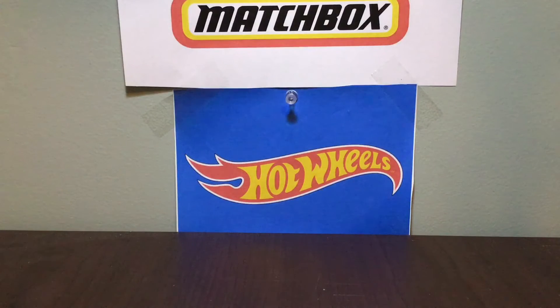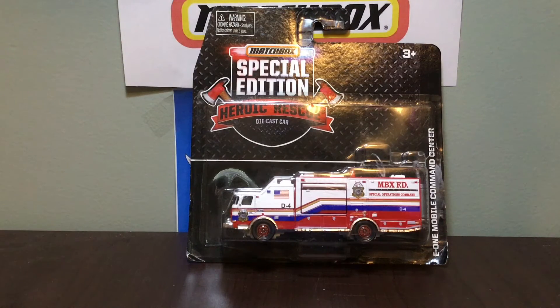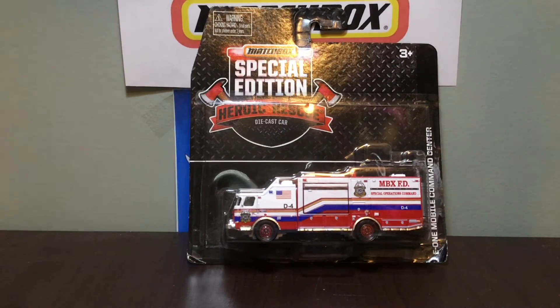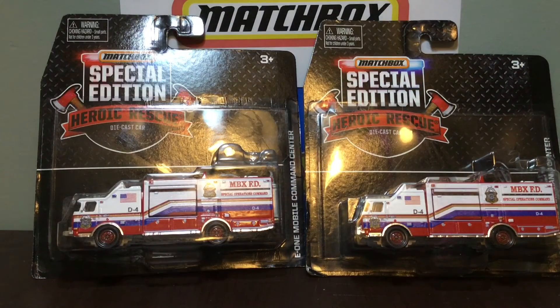Now we will move on to my favorite E1. I sadly don't have one to open, but my favorite one is the Special Edition Heroic Rescue Human Mobile Command Center — this is the Matchbox Fire Department version. This was the last one released, and it came in a set of the Special Edition Heroic Rescue, the Be a Hero ones. They basically come in a set of four or five: there was the E1 — which was the most wanted one — the Fire Stalker, the Special Edition Pierce Quantum, the Special Edition Pierce Velocity, and possibly one other. They're really cool vehicles and if I get my hands on a third one I will definitely open it. I have two of them here — they're really cool and I love the paint job on them.